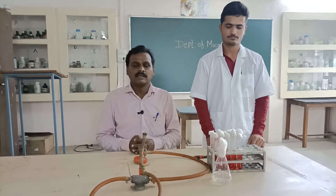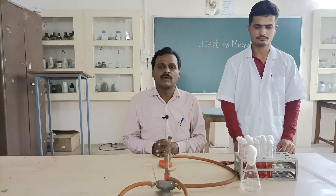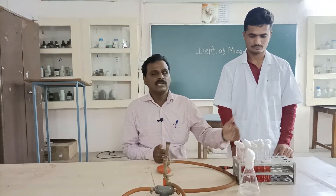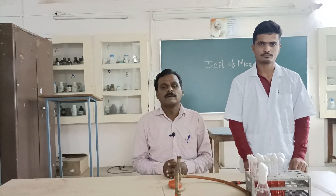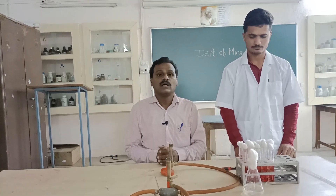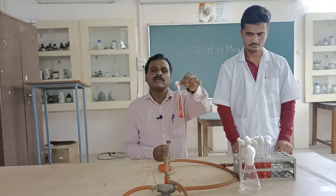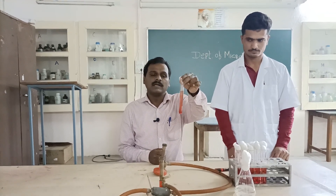After inoculation, all 15 test tubes are incubated at 37 degrees Celsius for 24 hours. After incubation, we compare the number of positive test tubes in each row with the standard MPN chart. We observe the test tubes for acid and gas production: a change in color of the medium indicates acid production, and formation of bubbles in the Durham's tubes indicates gas production.